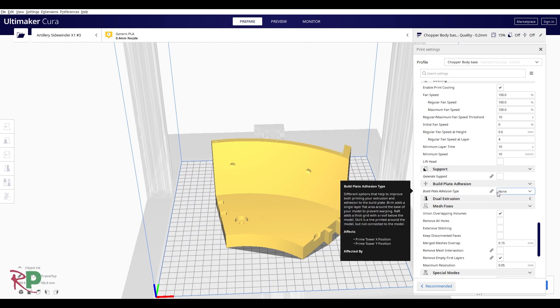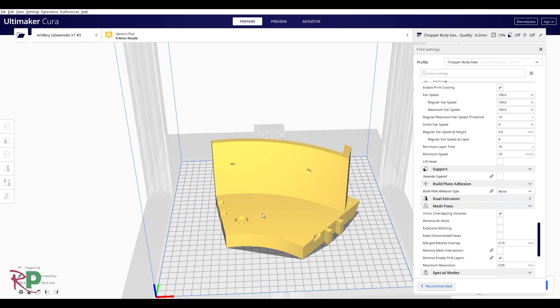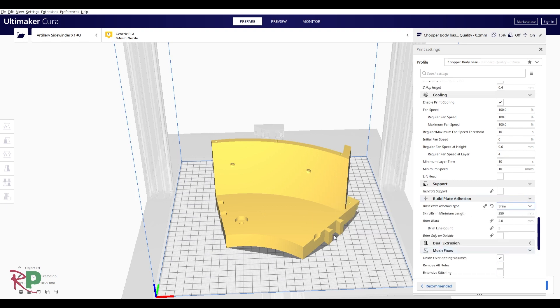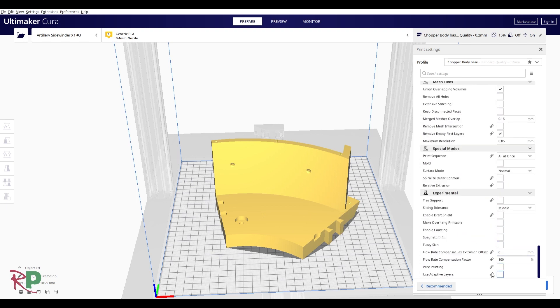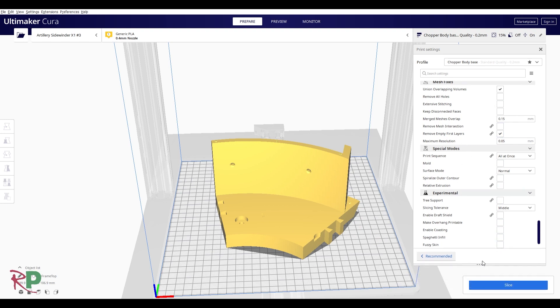Depending on the piece, I haven't always used print bed adhesion — these are big enough that you can get away without it given the small corners and returns that break up the lines. But generally I would stick a brim on with only about five lines around it, just enough to give it a good stick. I didn't do anything like adaptive layers because I found it's not needed most of the time and it just slowed down the print for not very much gain.